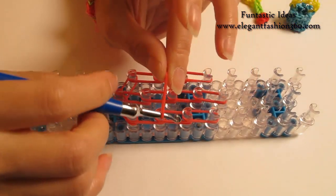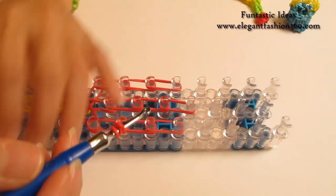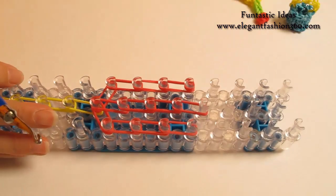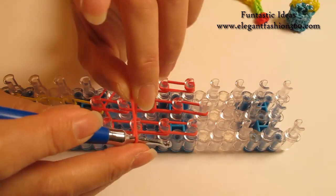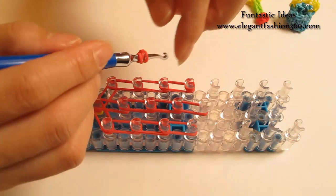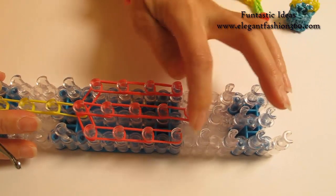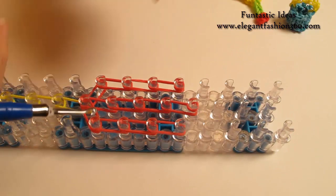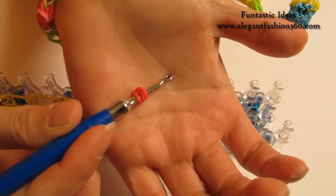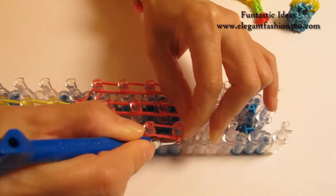Now we're going to take one single band, twist it — one, two — so you will see three rings here. Press right here as a cap band. Take another one, twist it — one, two — three rings here. Place right here, last one on the center. Now make another cap band and press on your right — one single band, twist — one, two — three rings here. Place right here on your right.